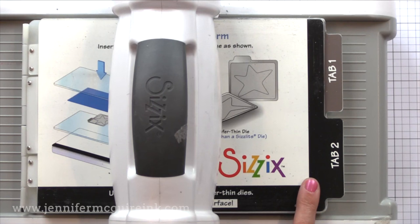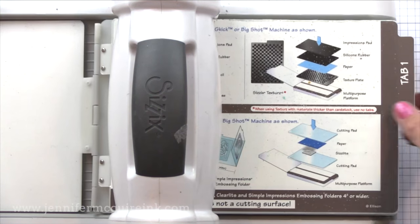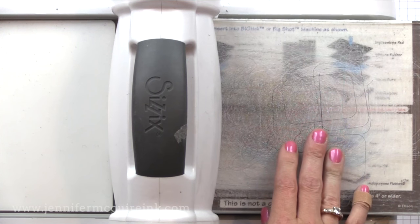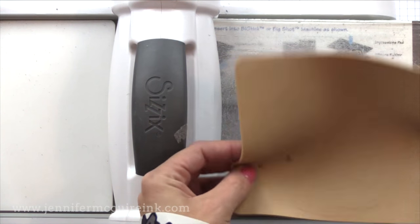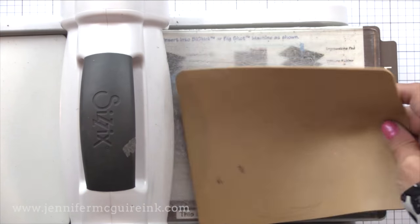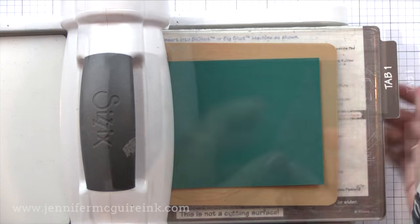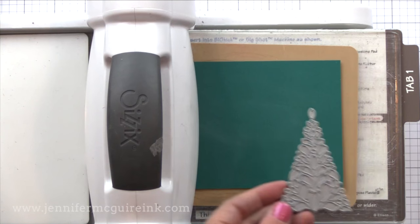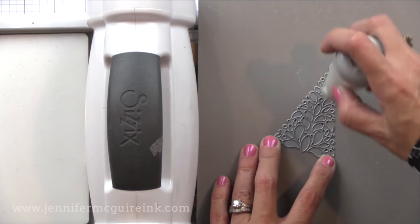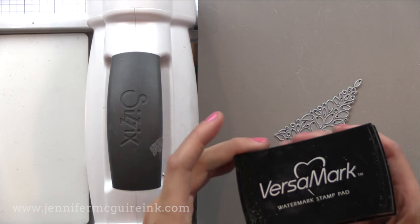Set up your die cutting machine as you would if you were doing an embossing folder. If you have a Big Shot, just open up that first tab, put down your cutting plate, and then an embossing pad or embossing mat. This is really handy to have — it's a great tool and very inexpensive. You can do this technique in a Cricut Bug or other die cut machine also. Now I need to get our die ready. I'm brushing it with my anti-static powder tool in case any oils from my hands are on it.